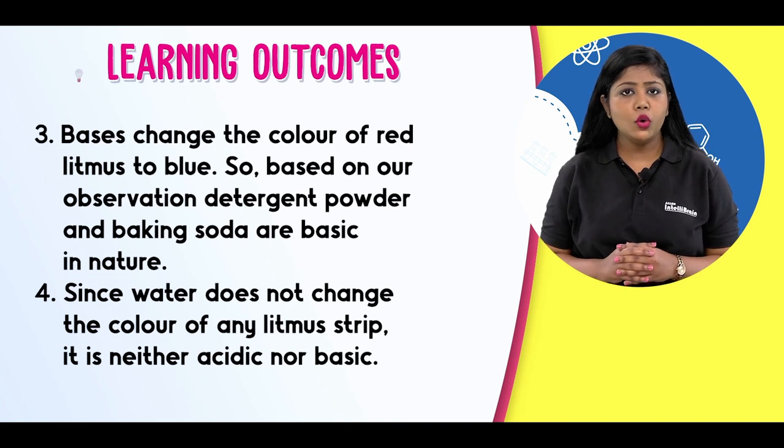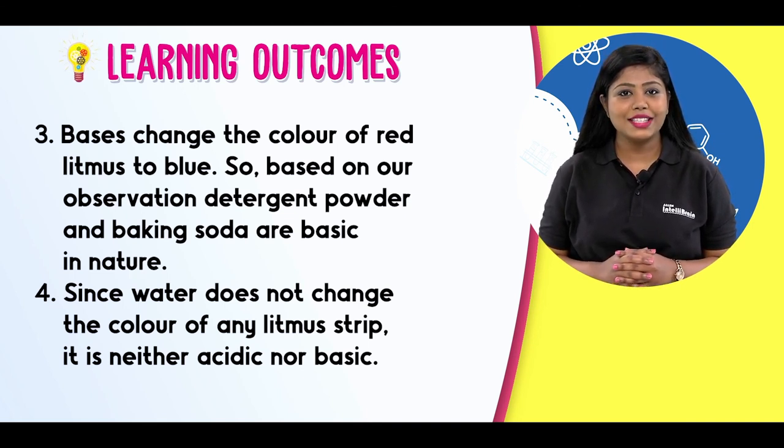We know that now you will be able to tell whether any substance is acidic, basic or neutral using this litmus test. Visualize science with the Allen IntelliBrain and fall in love with learning.